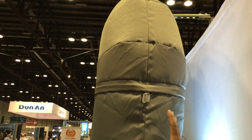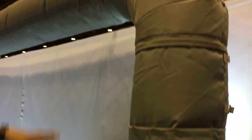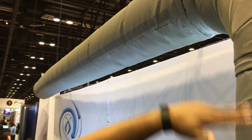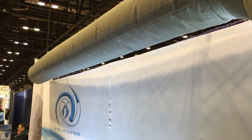We have our fabric duct on display here. This will allow you to basically run your 90 right off of the unit — it does not require a plenum. It's an inset collar which your duct connects right into, giving you the 90-degree turn. You can get up to 10-foot ceilings with no plenums.